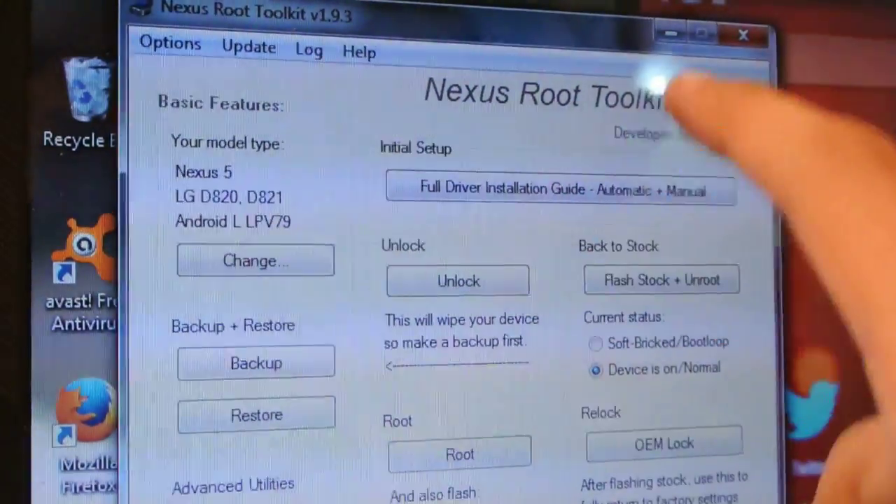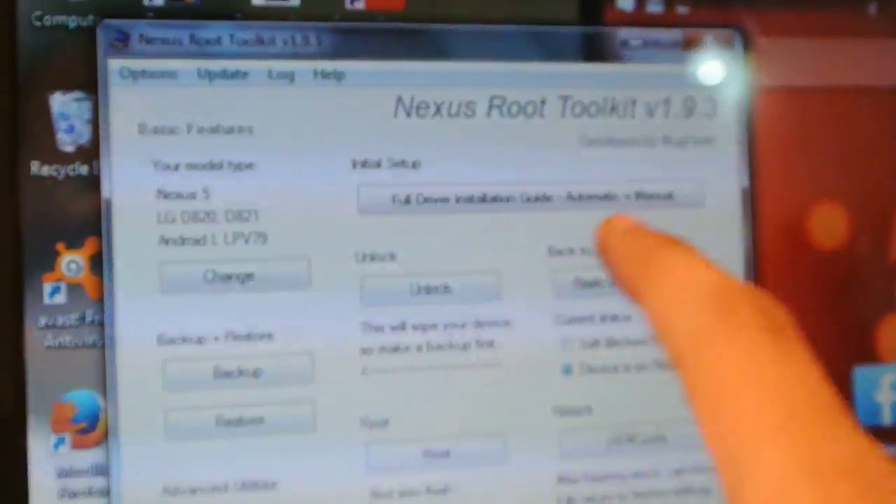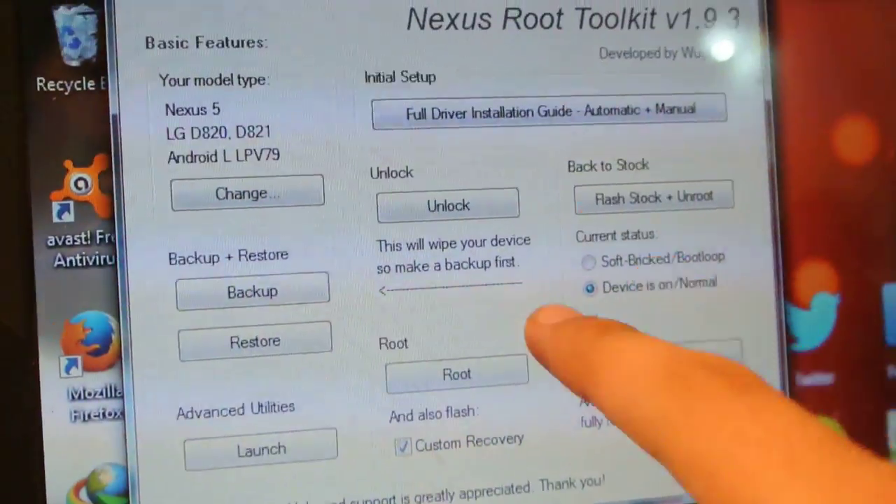It's extremely good software and easy to use. There is also another method which is the fastboot method, but I recommend you to use this one — it's very easy compared to that one.